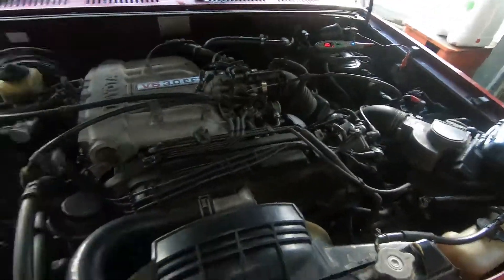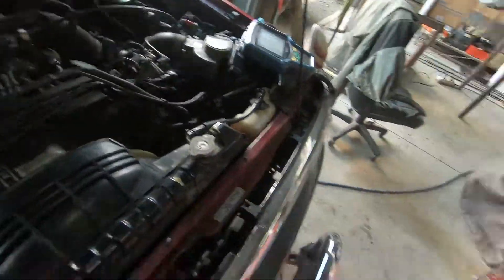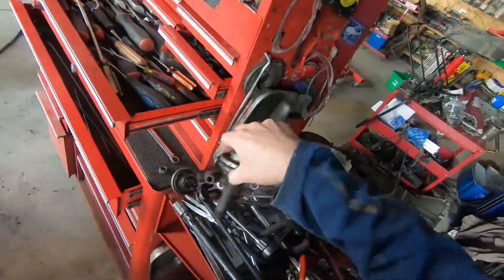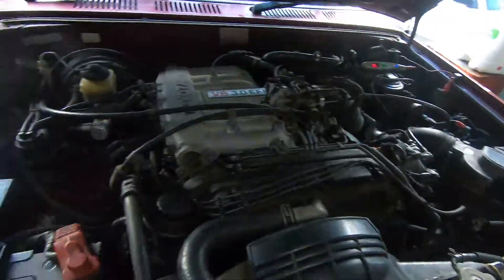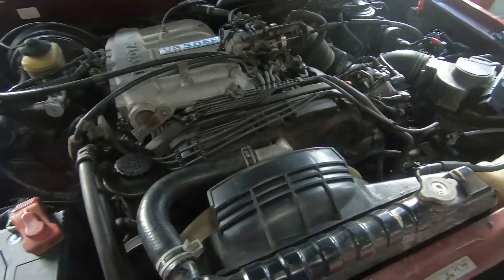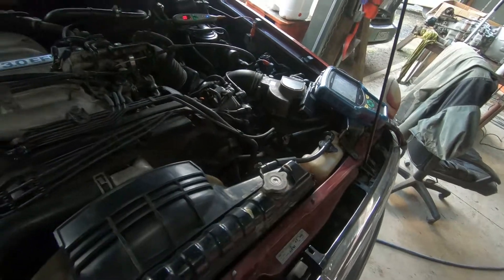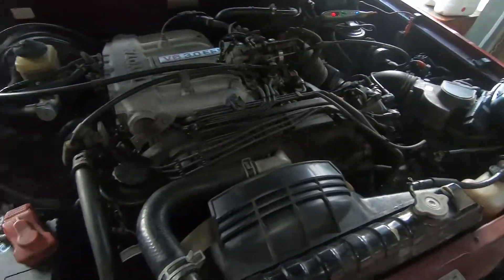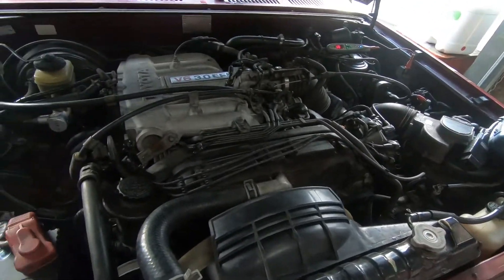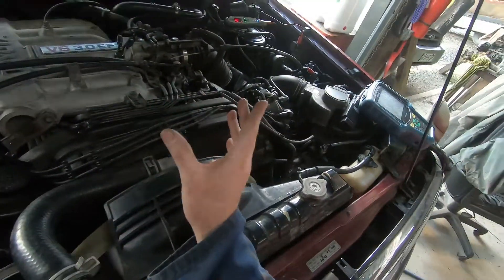This vehicle came in with a little bit of an idle issue. I removed the EGR valve and blanked it off, and the idle is pretty well right now, but it still lacks power a little bit. They're not the most wonderful vehicles in the world but they normally go better than this one. I used the scan tool to check a few bits and pieces, and after driving it I suspected the mixture was a bit lean. I've had a quick check for air leaks on the intake manifold.